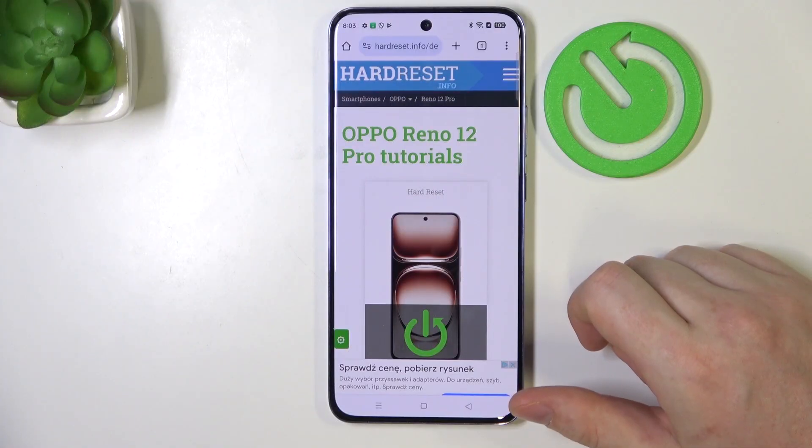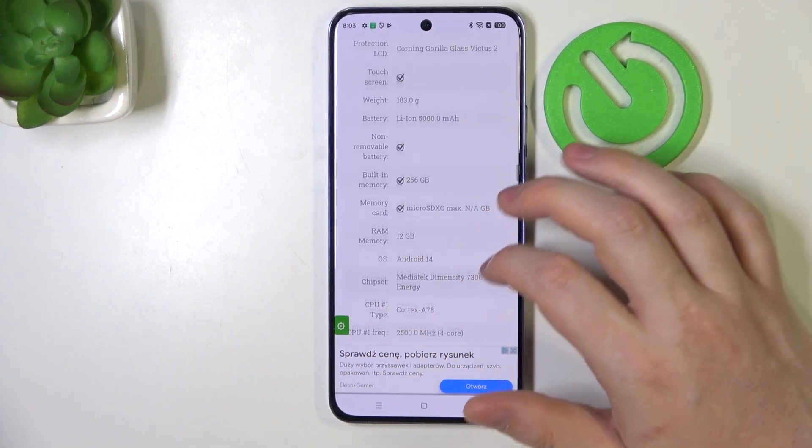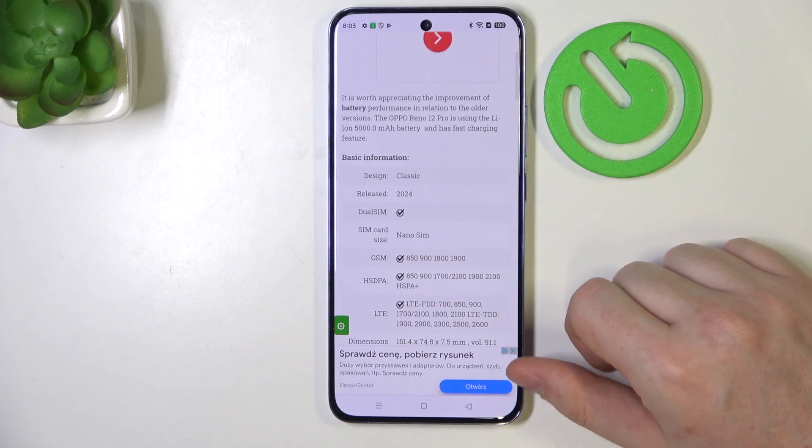To do this, first we'll need to visit our website, hardreset.info, find this device and then scroll down. At the bottom we should be able to find the dual SIM, which is confirmed.